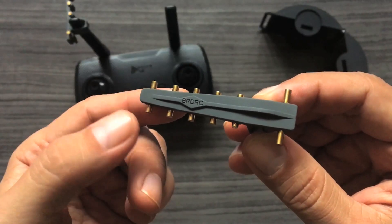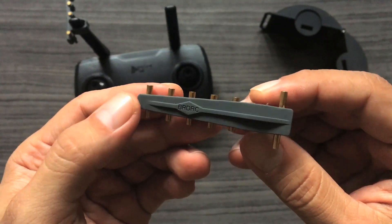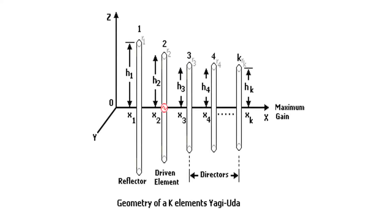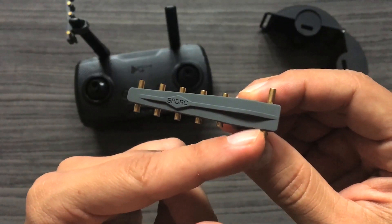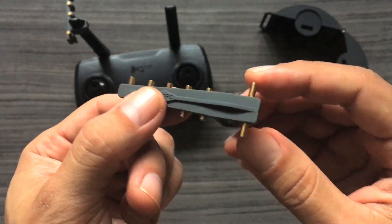These antennas are directional antennas composed of multiple parallel elements in a straight line. They're usually made from metal rods which they call half-wave dipoles. The antenna's design has a single driven element — in this case the remote controller's antenna — and additional parasitic elements which are not electrically connected to the transmitter or receiver.